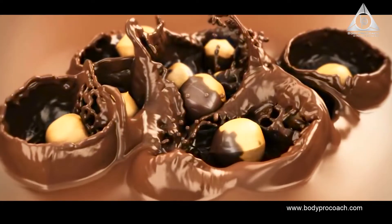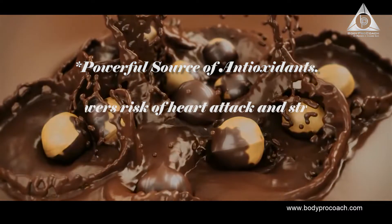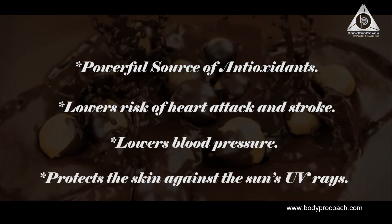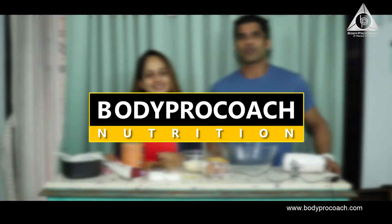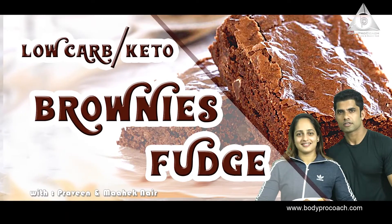Chocolate has an antioxidant compound known as flavanols which helps you fight against disease and at the same time is great for anti-aging. Welcome to Body Progression Nutrition, I'm Praveen and this is Mehek. Hi guys! Today we're going to be making low carb brownie fudge — a sure favorite for everyone because everybody loves to eat.